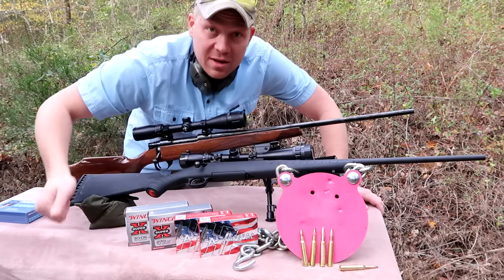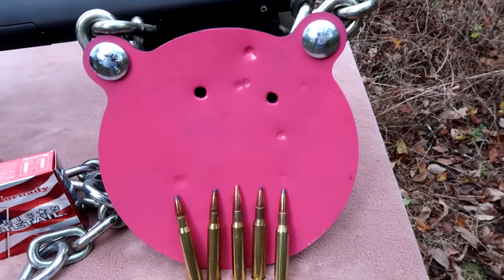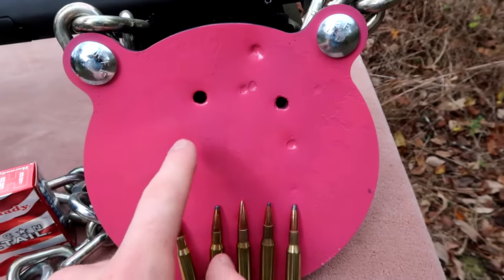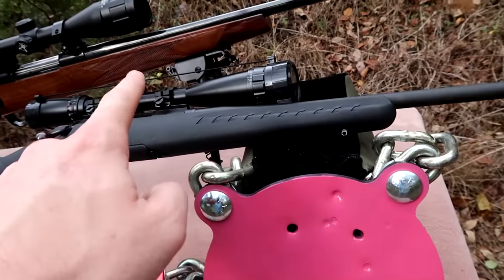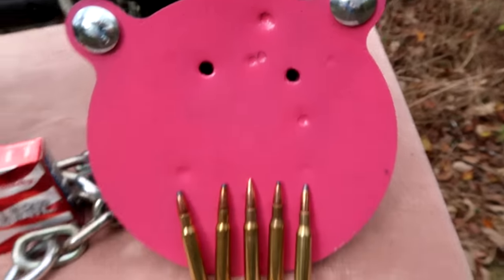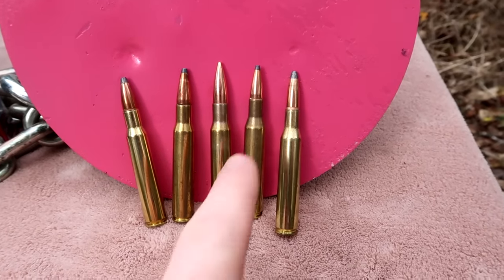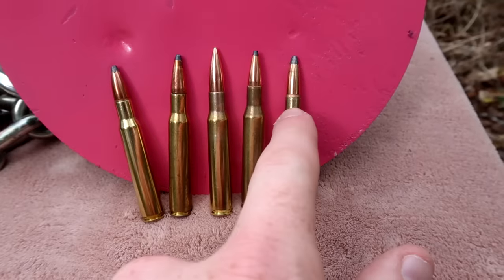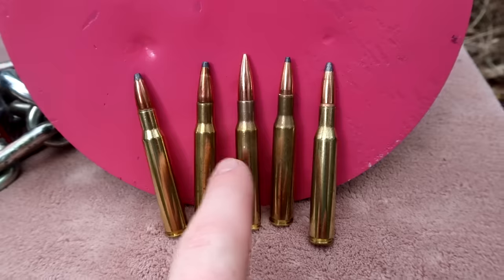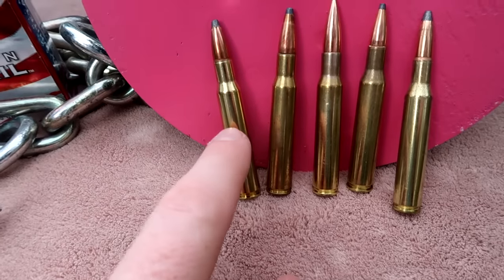We're going to get to send the bullets down range - I'm really excited about this one. If you look at my steel here, you'll notice there's already two holes in it. This one was from a 300 Win Mag, this one was actually from that 270 rifle right there - that's also 270 - and then these are 243. Looking at the bullets: the two on the right are 270 - this is a Winchester Super X and that's the Hornady American Whitetail. There's a full metal jacket 30-06, and then this is the 30-06 Hornady American Whitetail and the Winchester Super X.